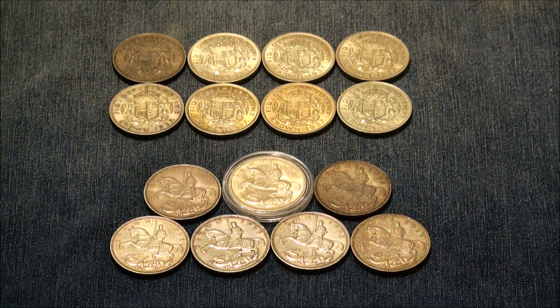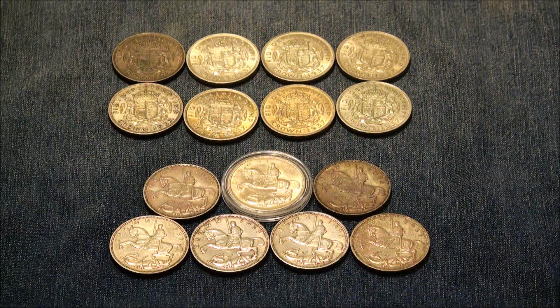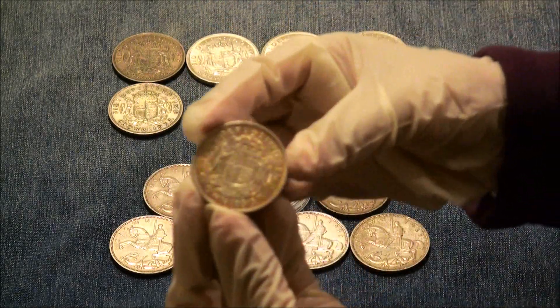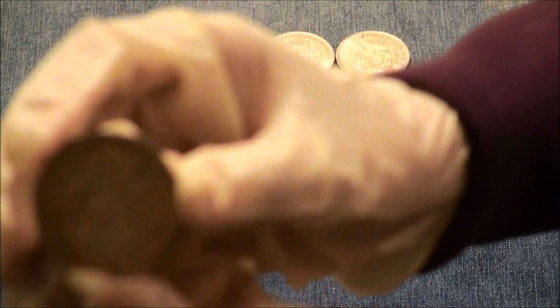So let's go ahead and start with these crowns from the 1930s. We're going to start with the 1937 crown, and check out the toning on this one.